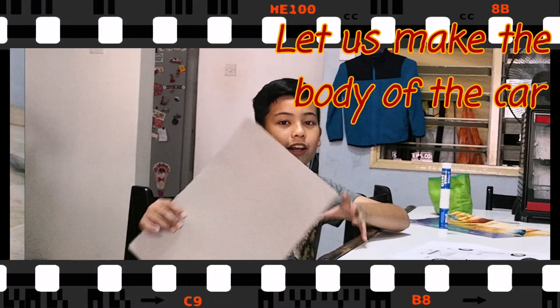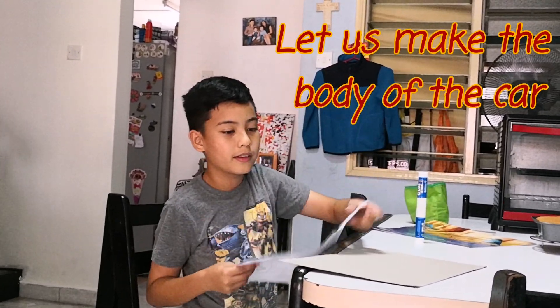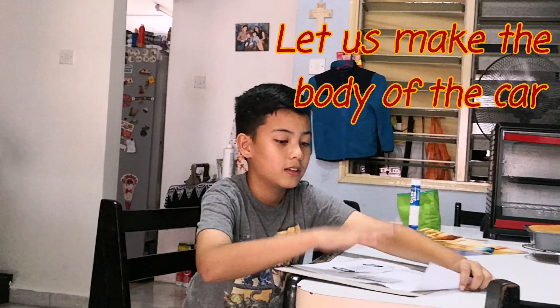First, you get a cardboard and print out a picture of a car like this, and you paste it on the cardboard.